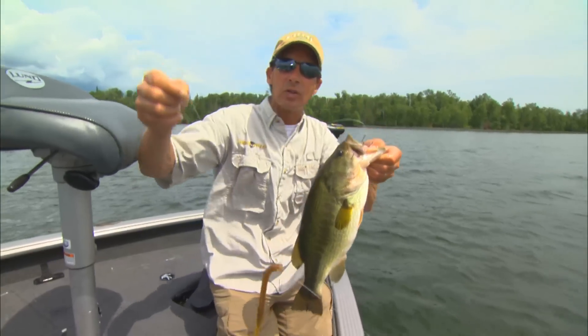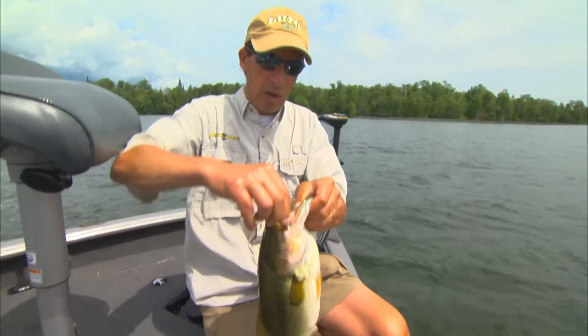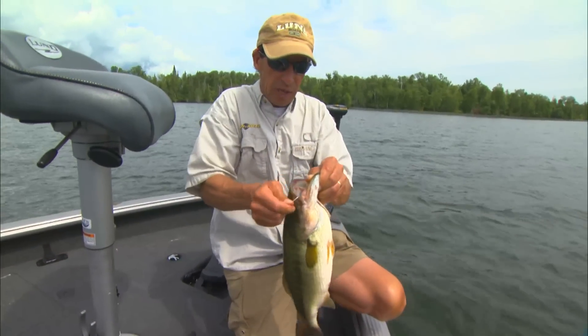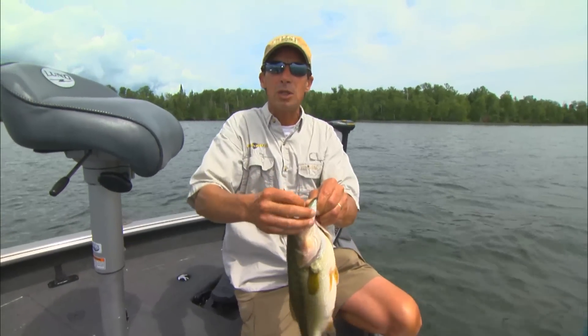Realistically, a Carolina rig is very, very similar to what a lot of walleye fishermen use in the North Country for deep-water walleye fishing. But there's a little bit of an art to catching fish on the Carolina rig, and hopefully we're going to catch a whole bunch of big ones.